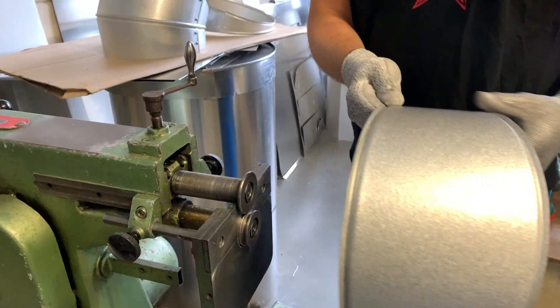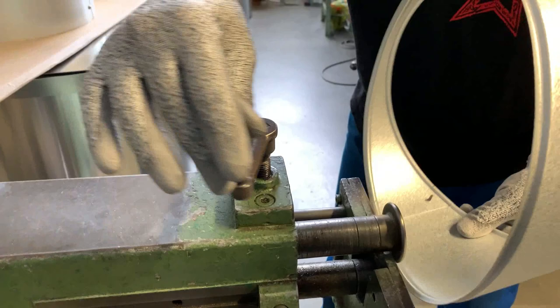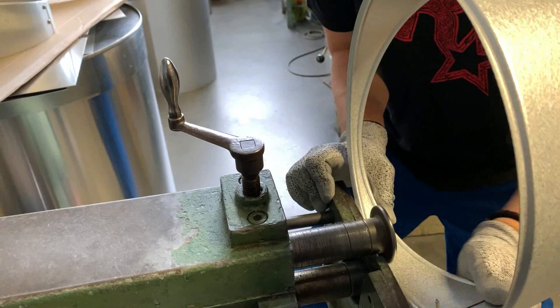Now I'm going to make the male swage — same thing, only a little bit just to grab it. Here where it's tight you have to be careful with your fingers.